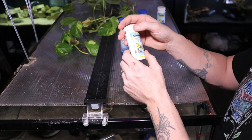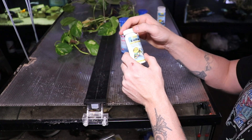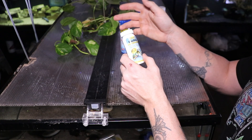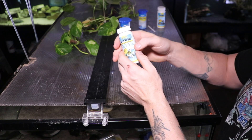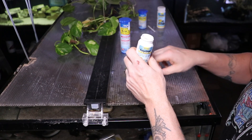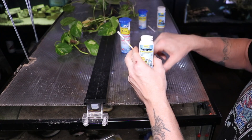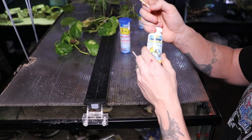This Tetra strip is doing something that the API test strips don't do. In addition to nitrite, nitrate, pH, carbonate hardness, and general hardness, it is also going to measure chlorine — they're calling carbonate hardness 'alkalinity' here. I'm not quite certain why I need the chlorine test because most people use dechlorinator, and if you're on well water you don't have chlorine anyway.